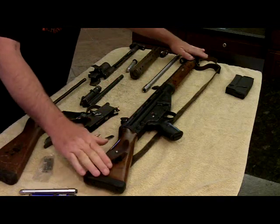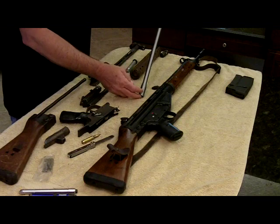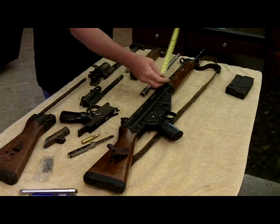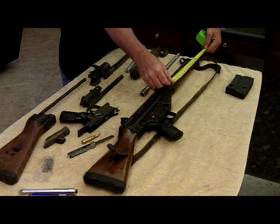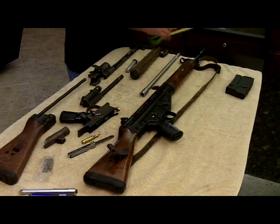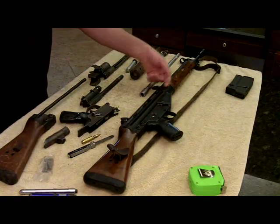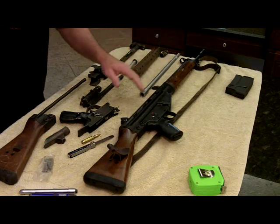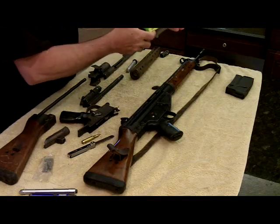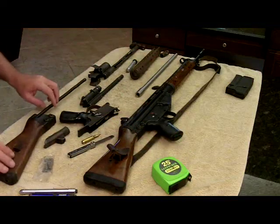The total length is 40 and a half inches. It has a 17 and three-quarter inch — or 17.7 inch — barrel. A lot of guys say it has a 16-inch barrel because they measure from the back of the foregrip. But the barrel extends up into the trunnion an inch and three-quarters. Here's a brand new barrel that comes with the parts kit, and there you go — 17 and three-quarter inches. That's what it is.